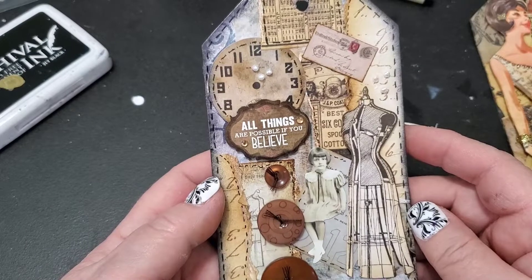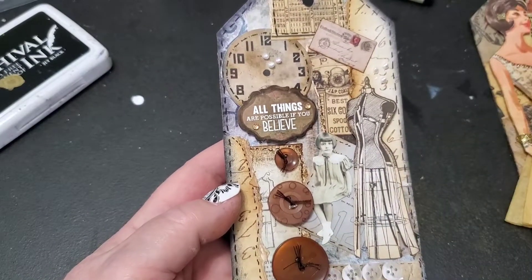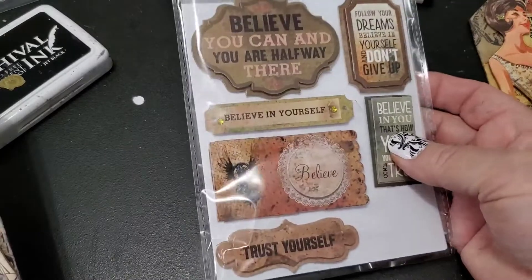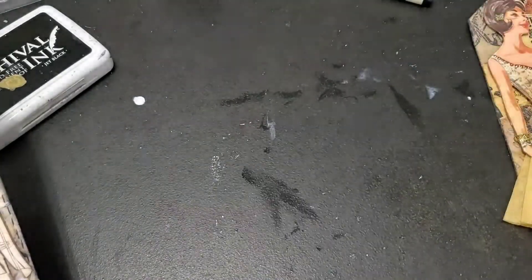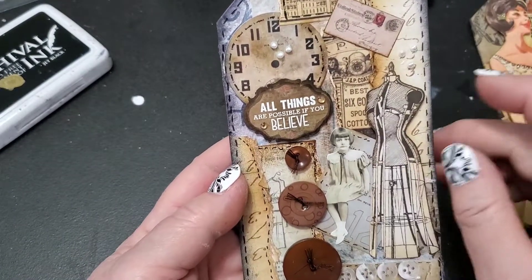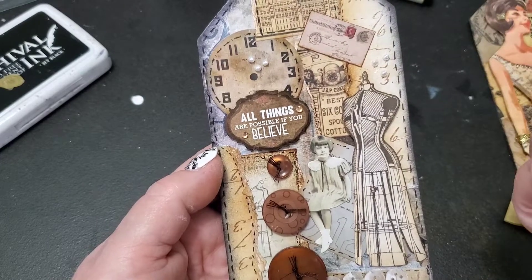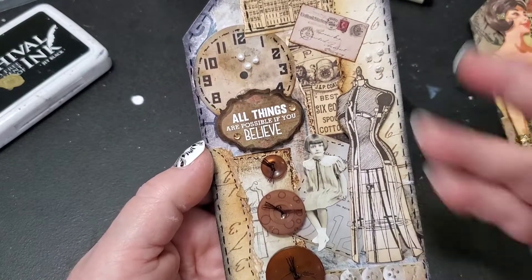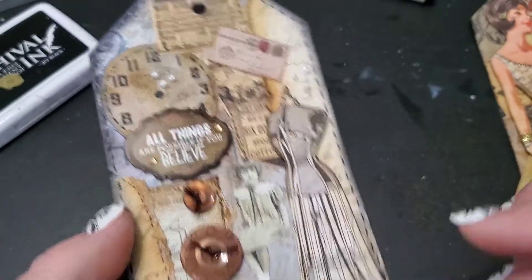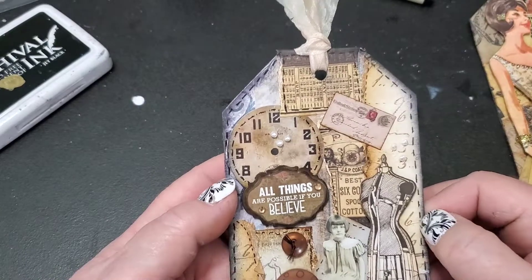To finish this tag off, I found a little sentiment. I like these stickers by Jot from the dollar store — they make them in packages with just sentiment stickers. This one said 'All things are possible if you believe.' I added a little girl just because I thought she was cute, the buttons, and a postcard — maybe it's an invitation to a party and this little girl might need a new dress. The final touch was adding some liquid pearls in threes here, here, and here, since pearl beads might be found laying around a dressmaker's shop.